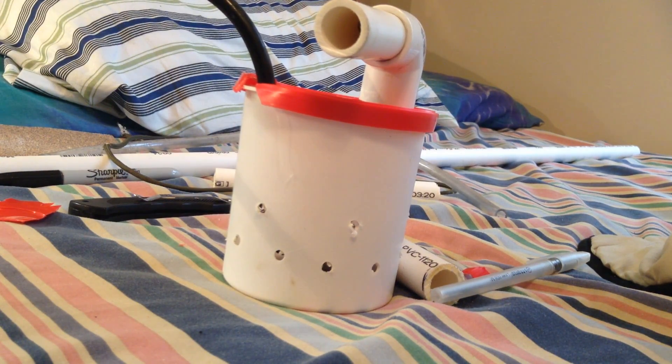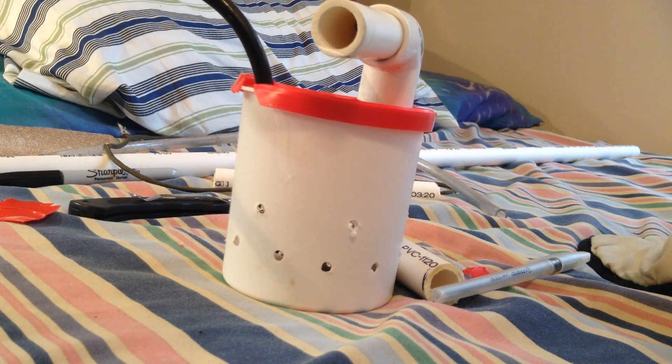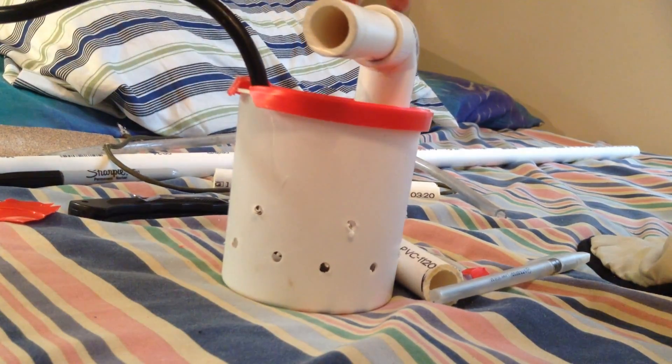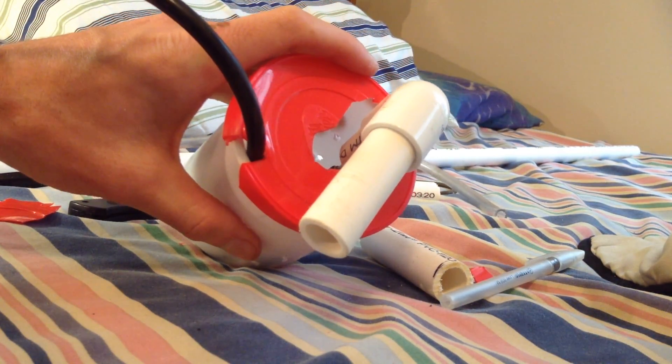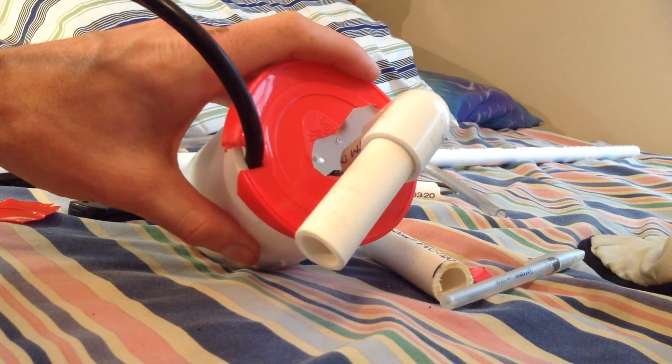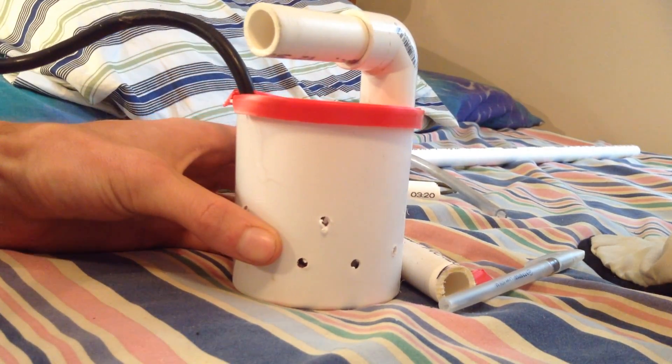One reason it pays to measure and really think about this before you do it: with the pump in here, this pipe doesn't come straight up the middle, so that center hole was kind of useless. I had to cut out an extra piece just to bring it to the side. But other than that, that's how it's going to look.